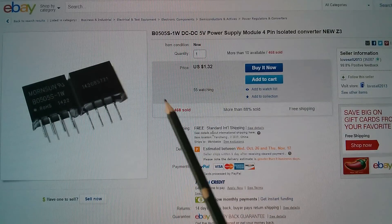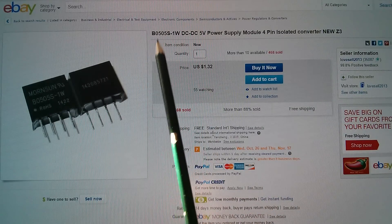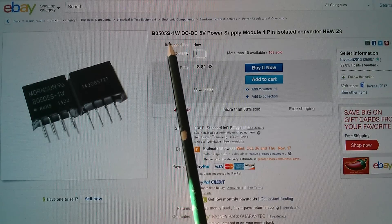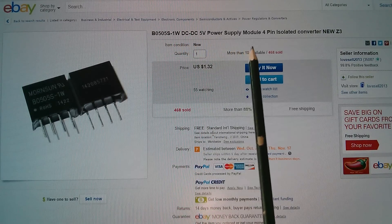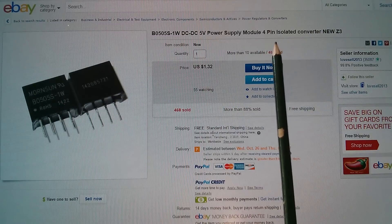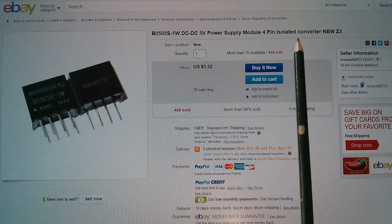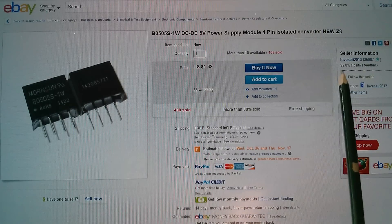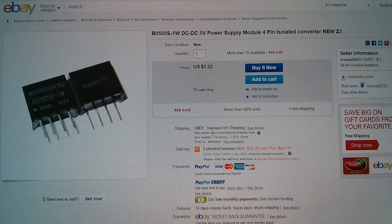This particular listing only appears to be for one of these things, but it is the B0505S-1W DC to DC 5 volt power supply module, 4-pin isolated converter — so there's no connection between the two input pins and the two output pins. That does have its uses. $1.32 free shipping from Love Cell 2013.